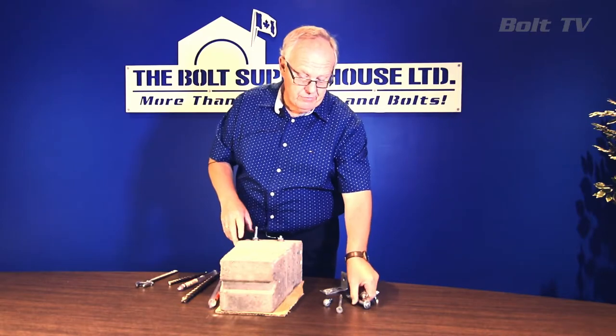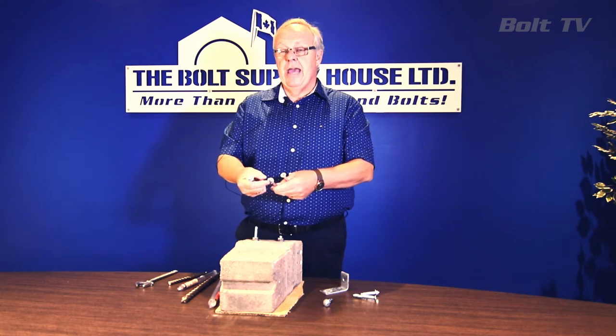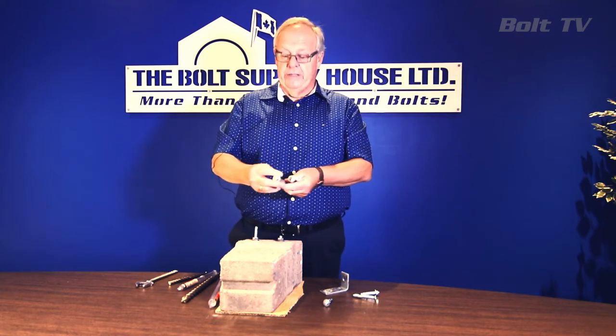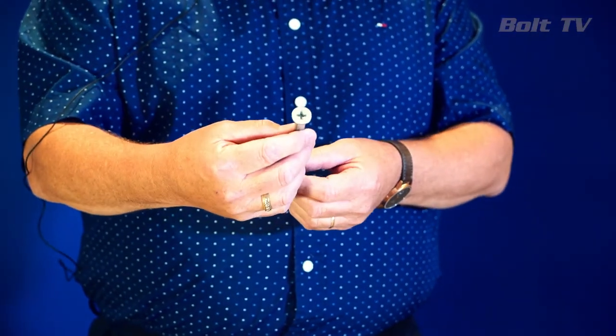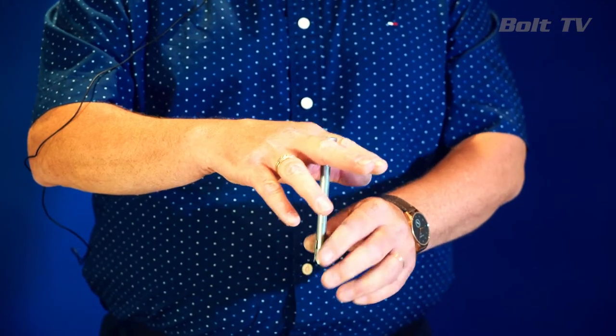Sleeve anchors also have a second advantage: they have different head styles available. The standard style has a hex nut which leaves an exposed thread. If that's not desirable for appearance reasons, we also do a finished bolt head version. We also have a countersunk flathead version, which is ideal for door frames or in any application where you want no head above the surface of the base material.